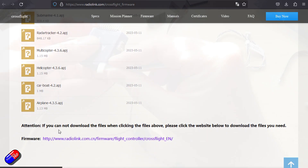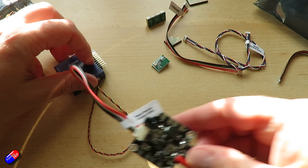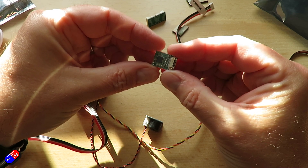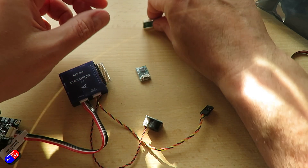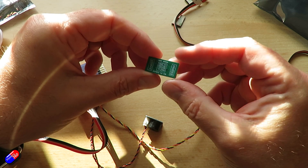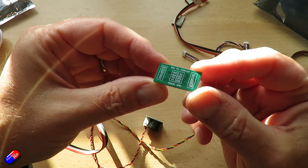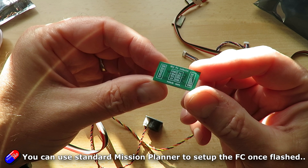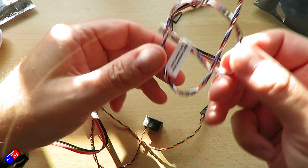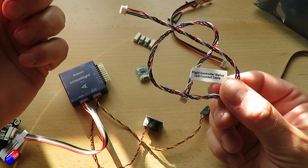There are only a couple of things to be aware of with this. First of all, I can only find it listed on AliExpress, which is where I had to get this one from. Secondly, no One-shot or D-shot support — a bit of a shame, because for smaller quadcopters where you want to use that functionality in the ESCs, that's not available. It's not a simple job to flash it with standard Mission Planner. However, using the links below, you can download the Radiolink version of Mission Planner which will work with it. And there's no GPS and compass in my pack, so be careful when ordering — make sure you order it with a GPS and compass.